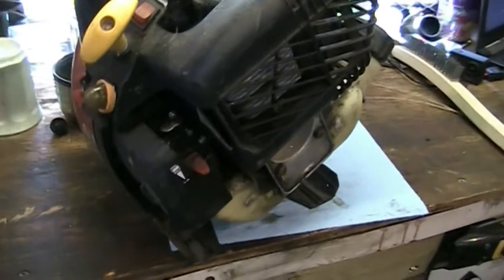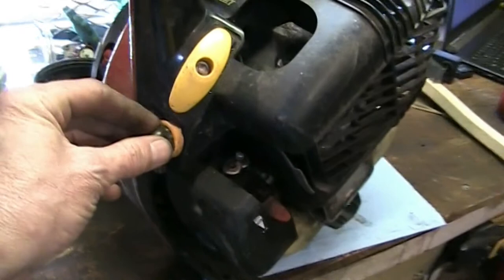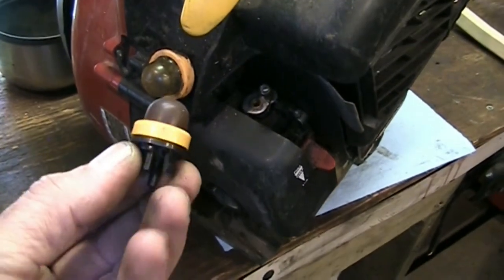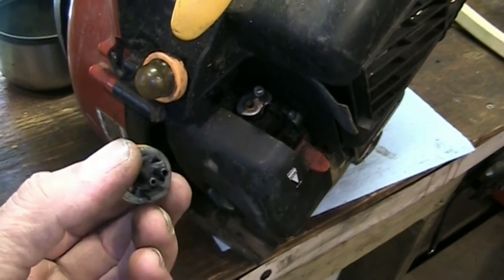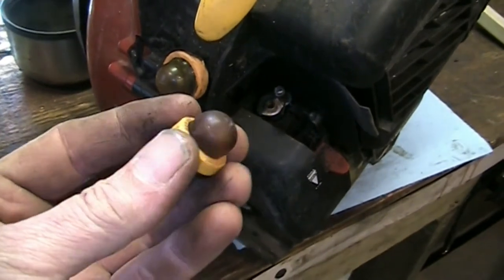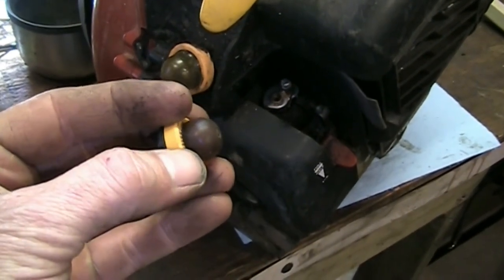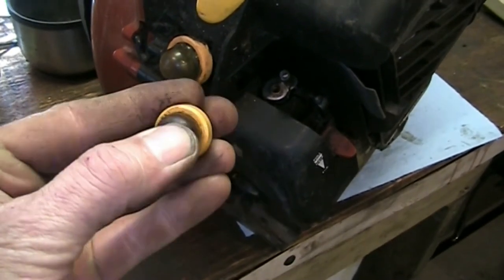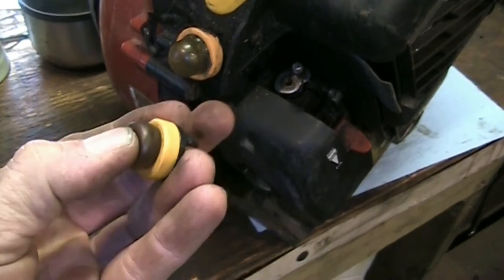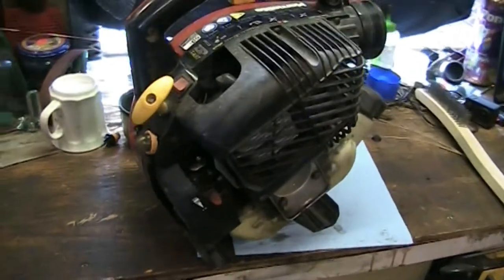So we're going to tear the carburetor off and have a look at it. We're going to see what we can do with that primer bulb. This is one complete unit — it's not just the bulb itself. I don't have one of those in stock, so I'm going to see if I can pop that yellow band off and replace just the bulb itself, because I stock those separately. Alright, let's get some tools gathered and dive in.